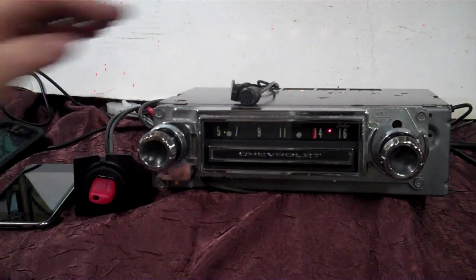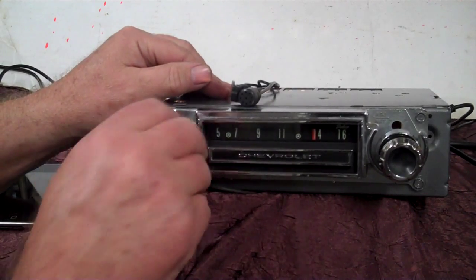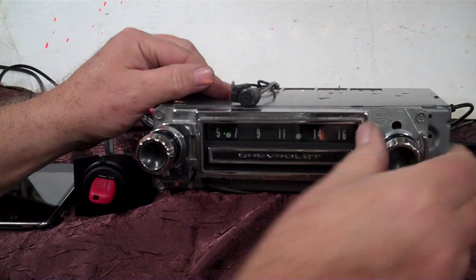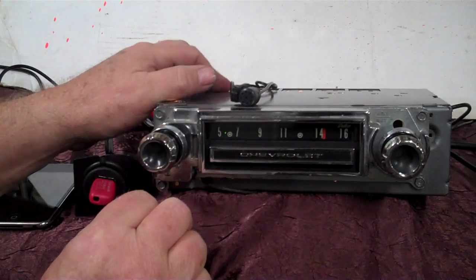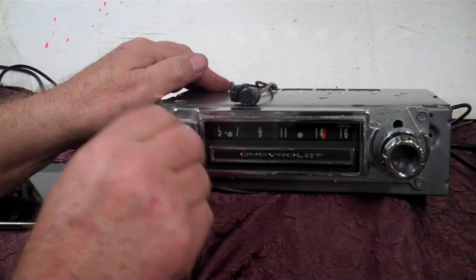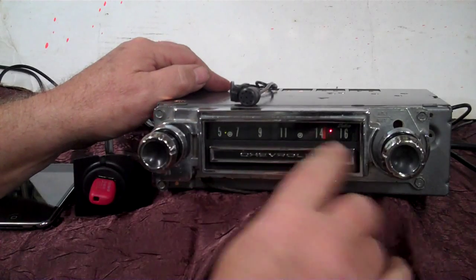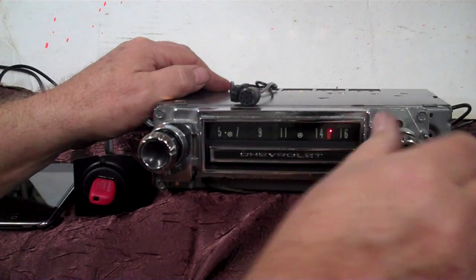To go to AM radio, just turn it off and right back on — it takes you to AM. Turn it off and right back on again and it takes you right back to FM stereo.